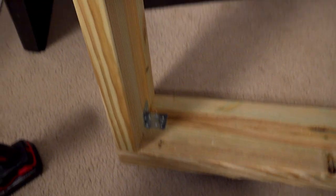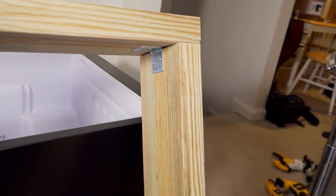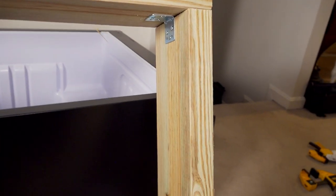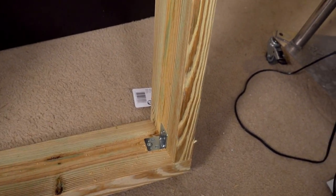I just built this frame which is going to be the collar that goes on the outside of the fridge, just outside of the door. It's simple two-by-six with a couple of deck screws in the end and some L-brackets on the inside to reinforce. At some point I'll sand this down, tape it over with HVAC tape, and then probably paint the outside of it.